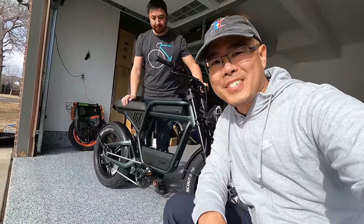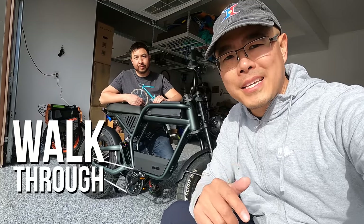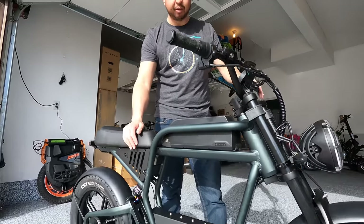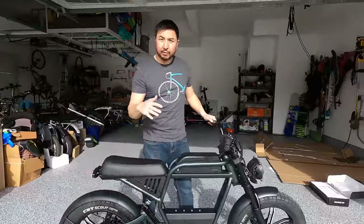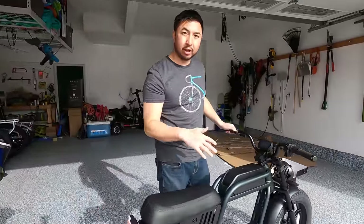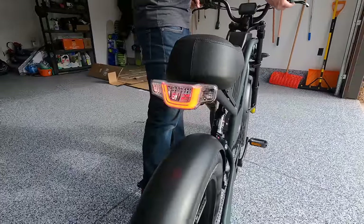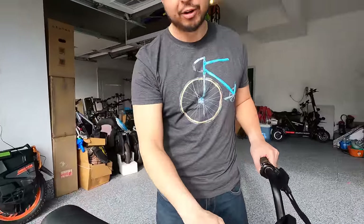We've got it all set up, charged, and ready to go. Now we're going to do a walk-through from top to bottom so you guys can know all about the Rev 1 from Ride 1 Up. This frame reminds me of a motorcycle. Twist throttle on the right — it is a single speed. Ride 1 Up is one of the few companies that allows you to use the throttle in pedal assist zero. It has a horn and turn signals in front and back. The hydraulic brake levers are connected to four piston hydraulic brakes — a huge plus.